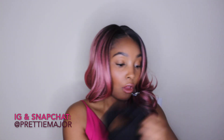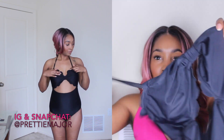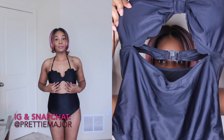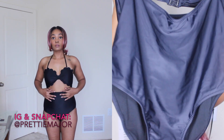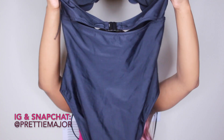Next is this all-black one. It has like — I don't know what this is on the front, it's like little — and it has straps that you can keep on or take off, and it has a cute little cutout in the front. High-waisted of course, and that is the back.